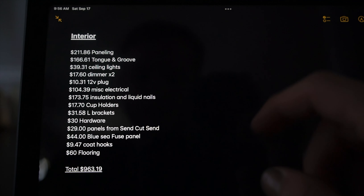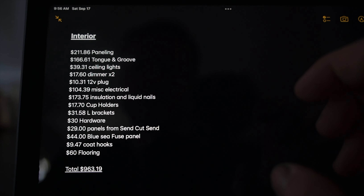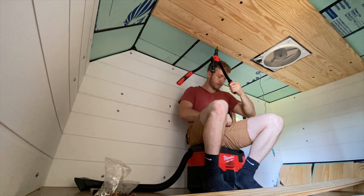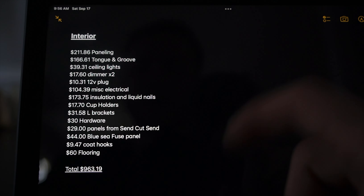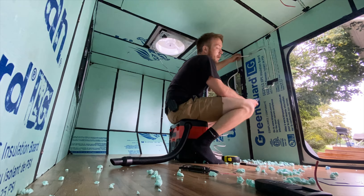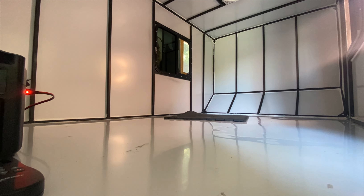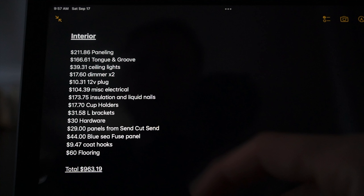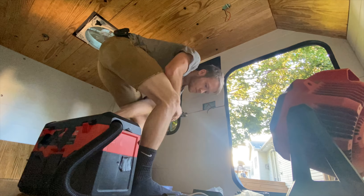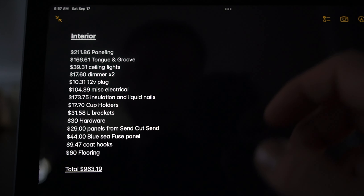Moving on to interior — the wall paneling was about $211.86. There are many methods you could use, like quarter-inch birch, so prices can vary. Tongue and groove was about $166.61, which is a bigger cost — you could do the roof in something simpler and more lightweight. Miscellaneous electrical items like dimmers, a 12-volt plug for the battery bank, connectors, crimpers, heat shrink, and braided wiring came to $104.39. Insulation and liquid nails were about $173.75. Small items like a cup holder, L-brackets for the shelf, random hardware, and aluminum panels from SendCutSend rounded things out — I already had the fuse panel but they retail for about $44. Total for interior: about $963.19.